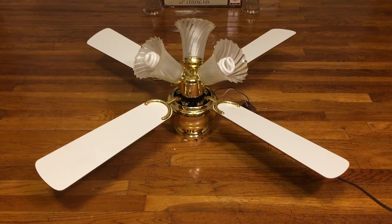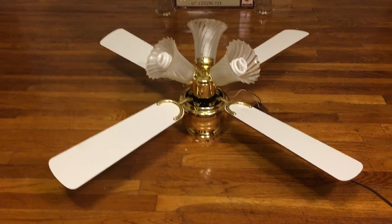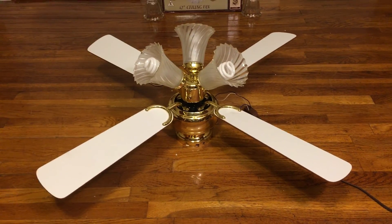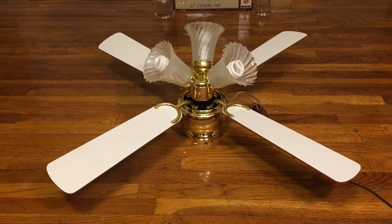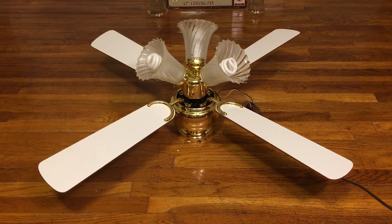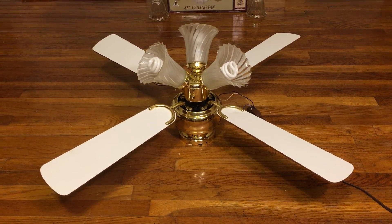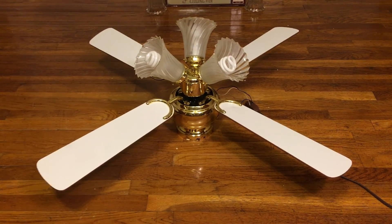All right, here's the Home Trends ceiling fan, 42 inches, that I got today from Mark Wilson. I just flipped over to the white side. I think this might be the first fan I've done a video of that's white. I don't know — that's polished brass, but the fan is actually bright brass — I actually forgot to mention that.